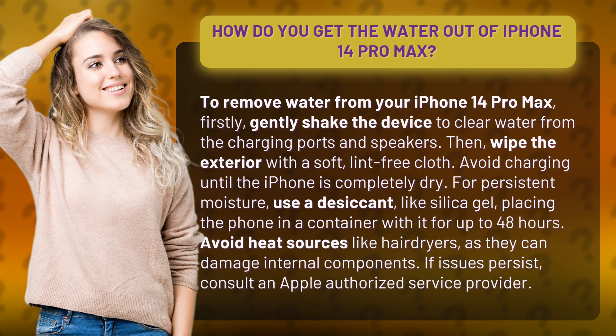Avoid heat sources like hair dryers, as they can damage internal components. If issues persist, consult an Apple-authorized service provider.